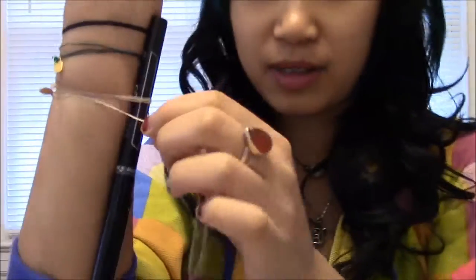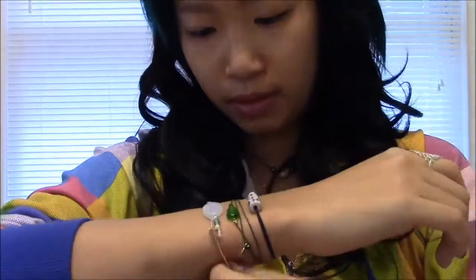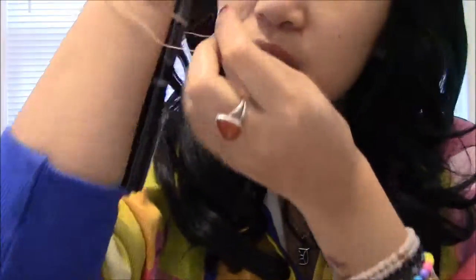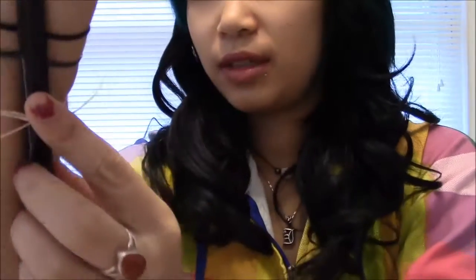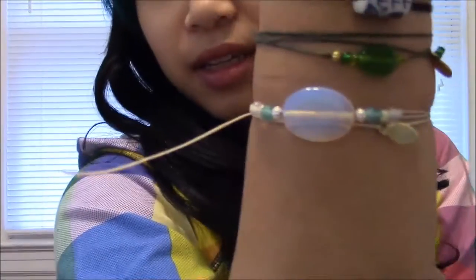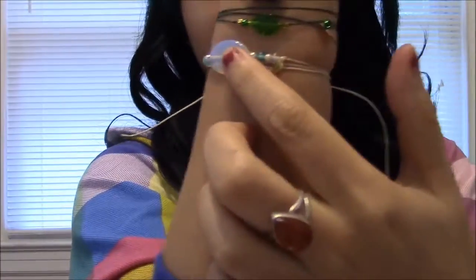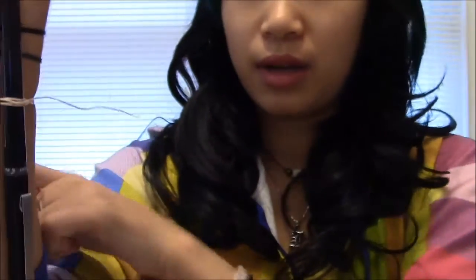You're going to tie your first knot with your mouth. Make sure — if you're really picky like me — that the knot and the middle piece are directly parallel from each other.